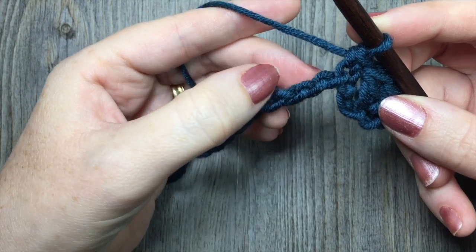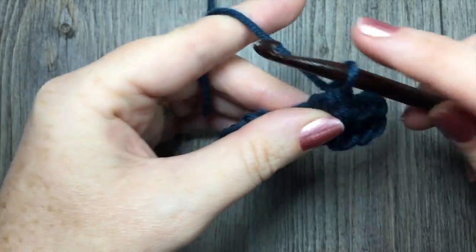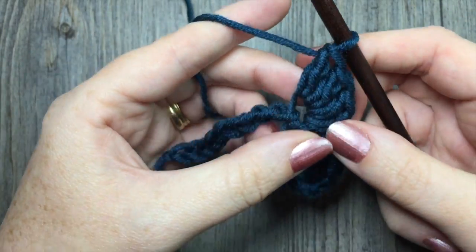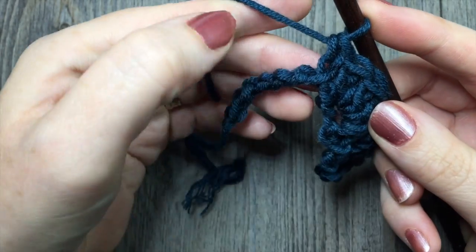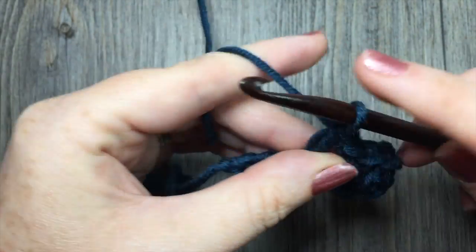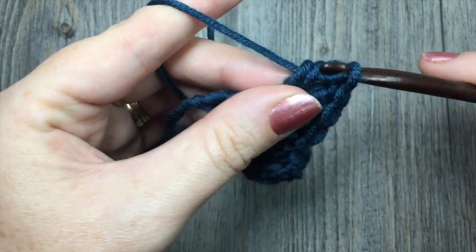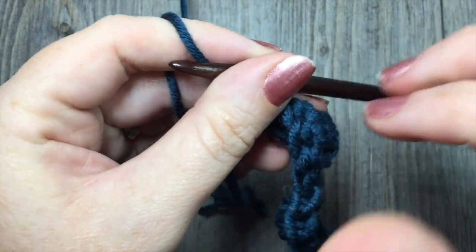Next you're going to skip two chains, one, two, and then in your next chain you're going to work four double crochet stitches. You're now going to repeat: skip two chains, single crochet in the next chain, skip two chains, work four double crochet stitches in your next chain. Continue to repeat that all the way across for the length of your starting chain. When you come to your last three chains you're simply going to skip two and single crochet in that final chain. And that brings you to the end of your row one.